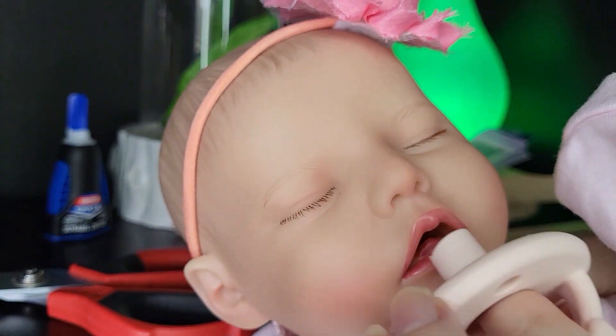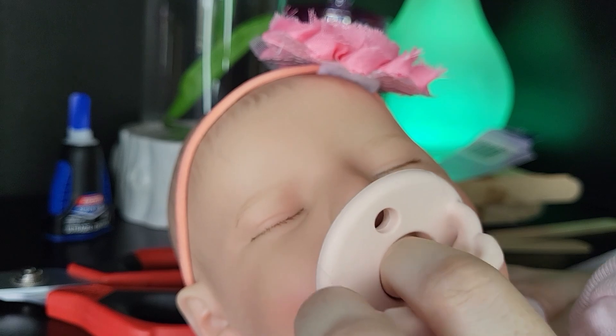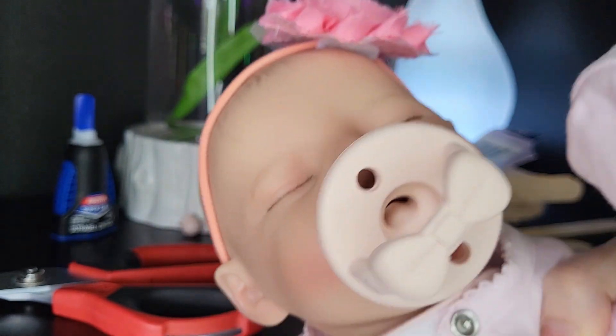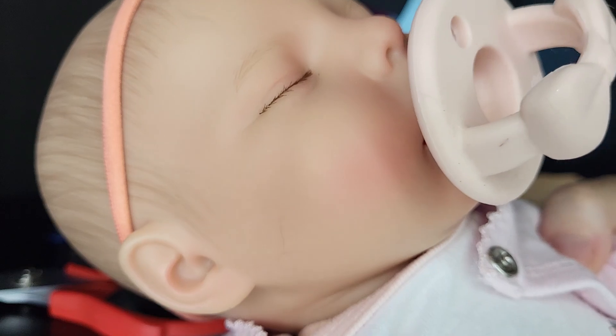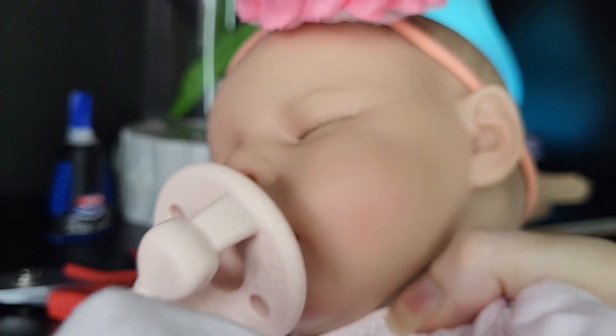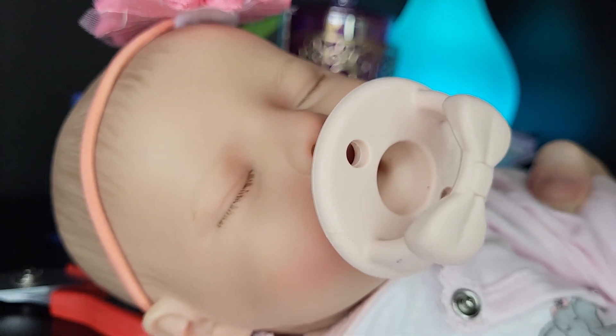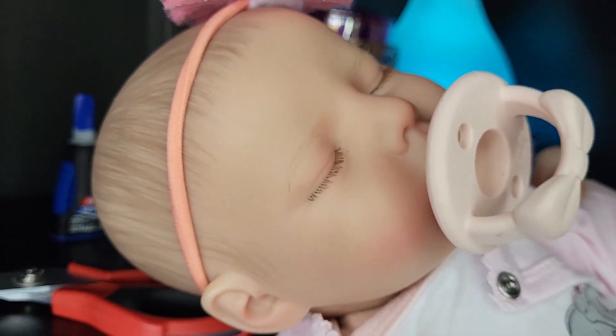And it will fit my lovely Babeside doll too. It's so cute — these all look so cute with her for some reason. I like it best with her.